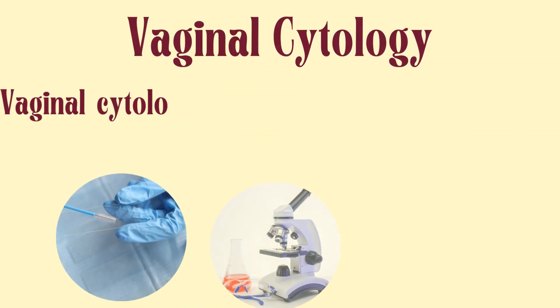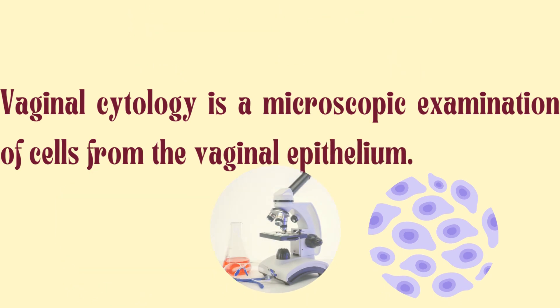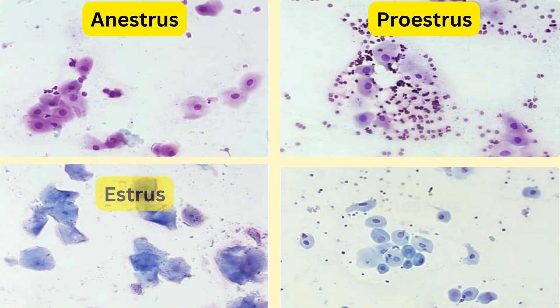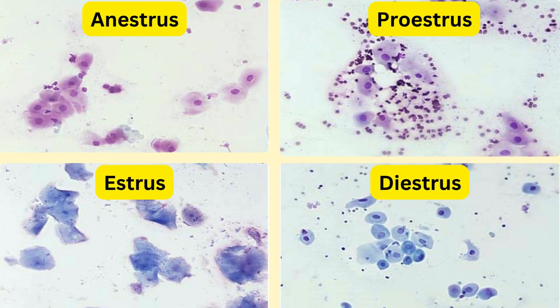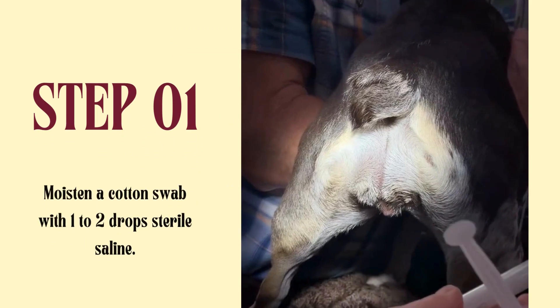Vaginal cytology is the microscopic examination of the cells from vaginal epithelium. It helps to differentiate different stages of the dog estrous cycle, because during the estrous cycle the vaginal epithelium undergoes certain changes. Let's move into the technique of vaginal cytology and its interpretation.